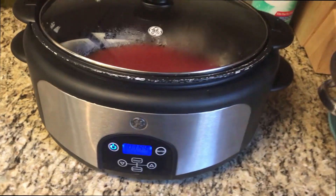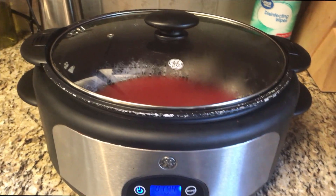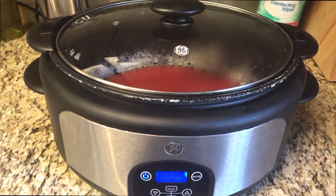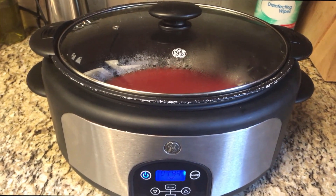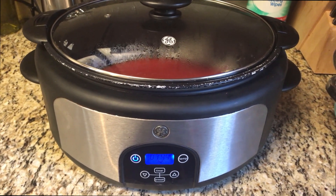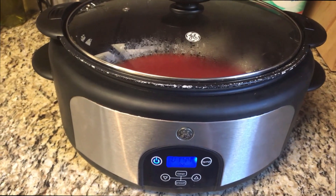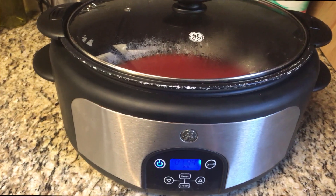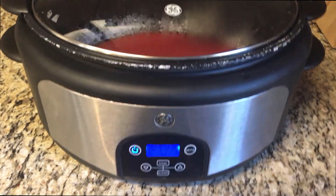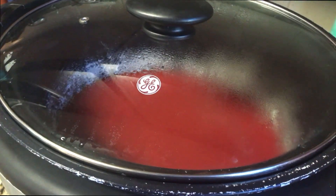Alright, we're back - you can hear the hamburger meat going. This is my six-quart crock pot and it will be full at the end of this, so keep that in mind. I make a big batch, freeze some, eat some, and make some for lunch - I'll show that at the end. I've already got the crock pot turned up on high. I put about half a can of tomato sauce in the bottom, and now we're going to add a little bit of the beans and some of the spice mixture.